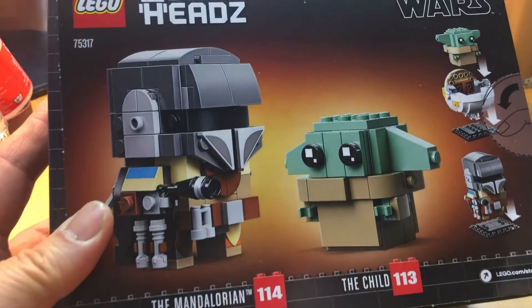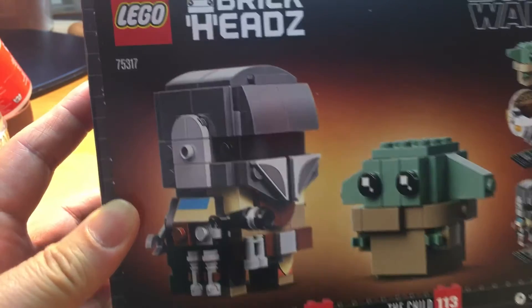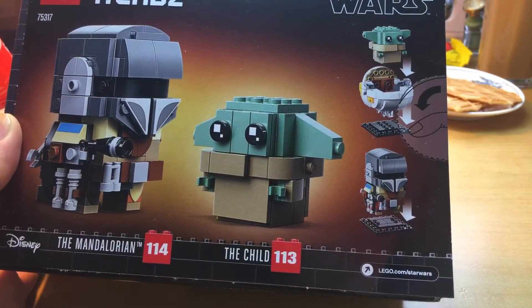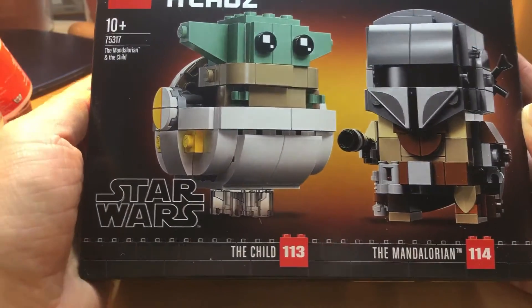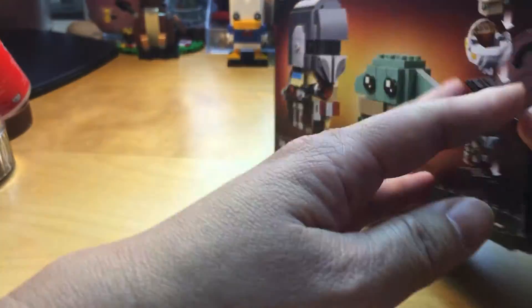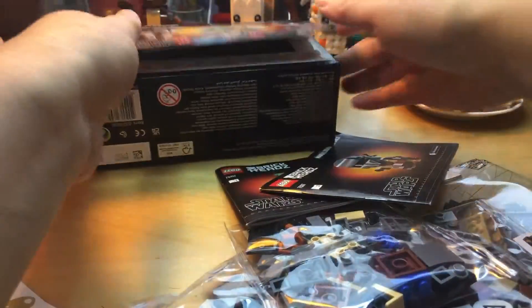Alright, as you can see it says Brickheadz — LEGO of course, set 75317. You can see there is the Mandalorian and The Child, and that is how it looks like. This is the front — so cute! I'll retract the knife so I can safely put it aside. Let's take everything out of the box: two bags, three bags, four bags, five bags — wow — and two booklets.